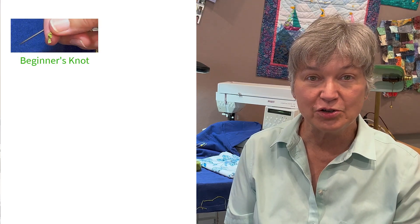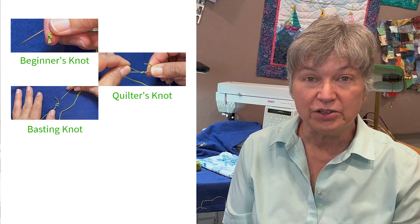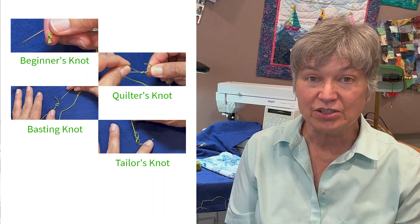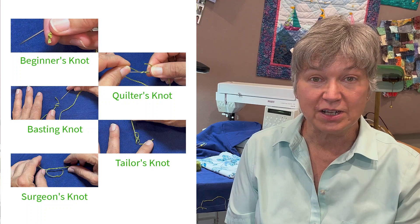The beginner knot everyone learns usually right away, and then the quilting knot is used whenever we're hand quilting. We're going to do a basting knot, and that's going to hold some layers together temporarily. Then we're going to be doing the tailor's knot, which is great for appliqué, and I use it for my binding. And then there is the surgeon's knot, which is great for tying quilts.